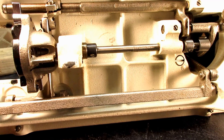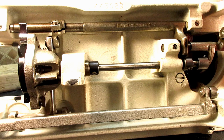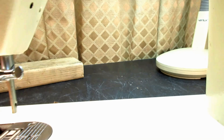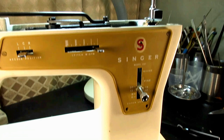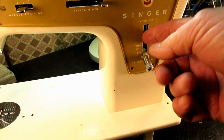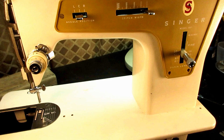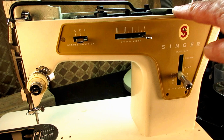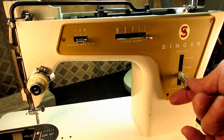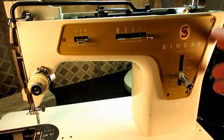If you'd like to know more about the feed system, including the feed regulator — which by 1970 when this machine was made Singer was calling it the stitch length regulator — that's inside behind the cover plate, and it's how you set how long or short a stitch you want. I did a video all about that and I'll put a link to the playlist of all the videos I've done on Stella the model 237, so you can find the feed regulator or stitch length regulator video.